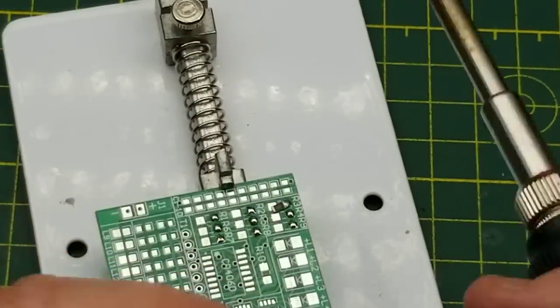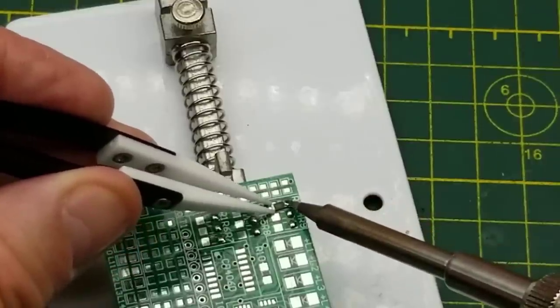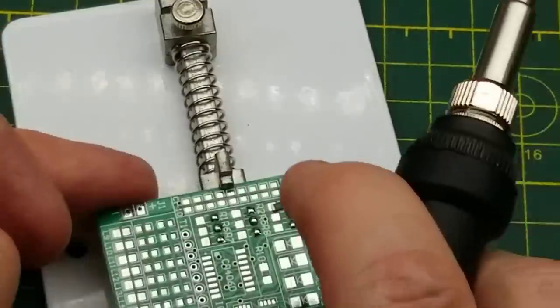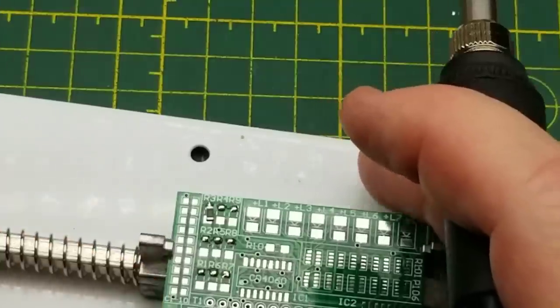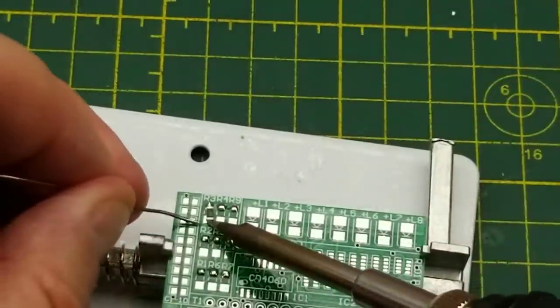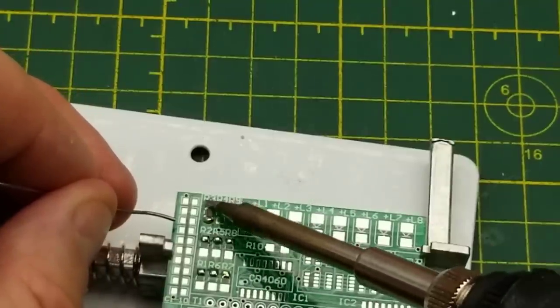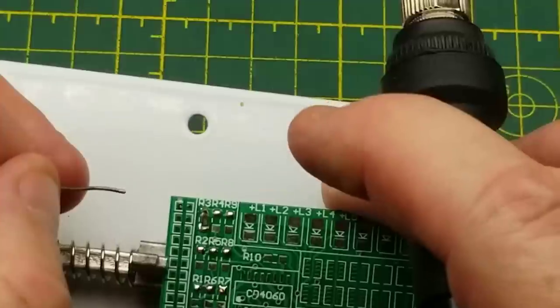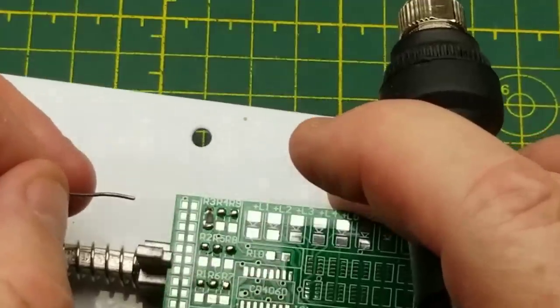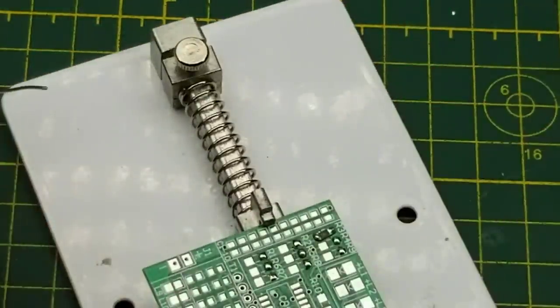Oh, this is harder than I remember. Okay, that is roughly in place - tack that down. I think that's ugly as sin but I think it's electrically fine. I just have to repeat that a bunch more times.